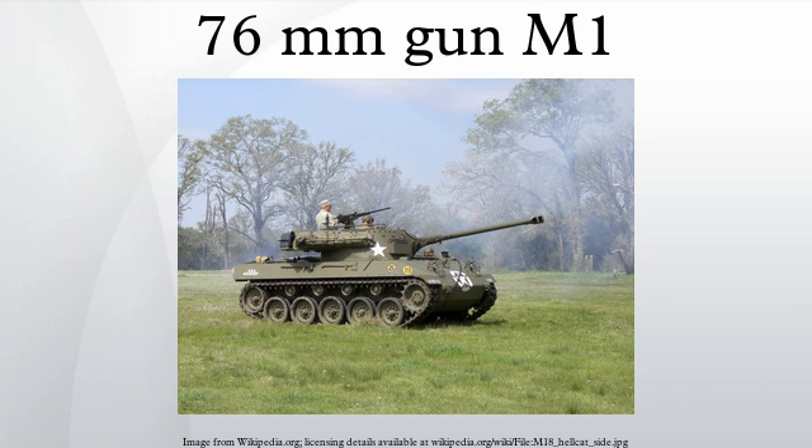While the 76mm had less high explosive and smoke performance than the 75mm, the higher-velocity 76mm gave better anti-tank performance, with firepower similar to many of the armored fighting vehicles it encountered, particularly the Panzer IV and StuG vehicles. Using the M62 APC round, the 76mm gun penetrated 109mm of armor at 1,000 m, with a muzzle velocity of 792 m/s.